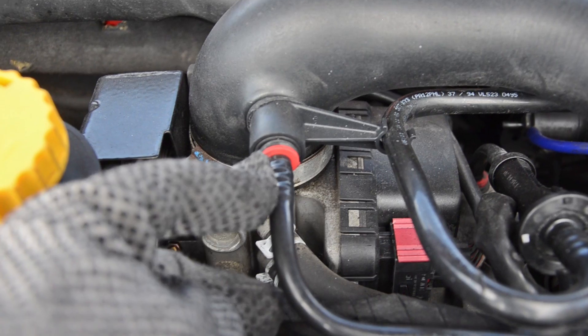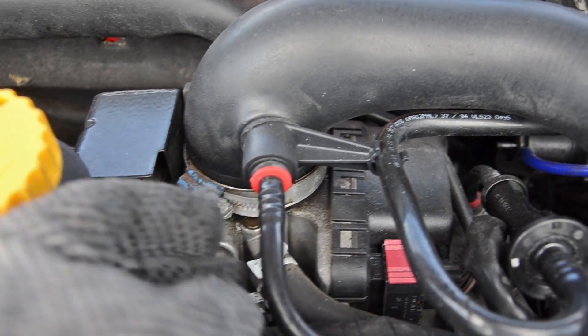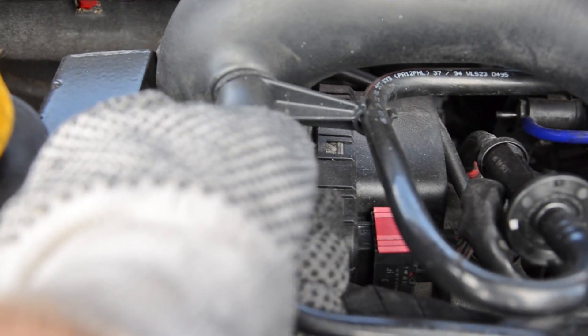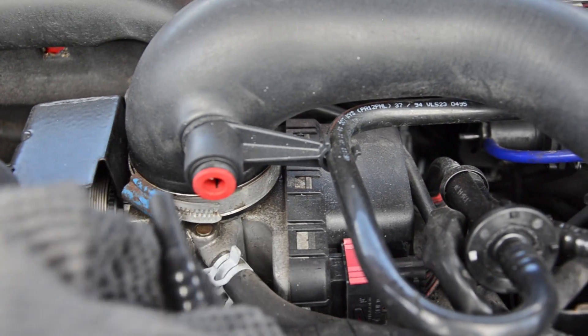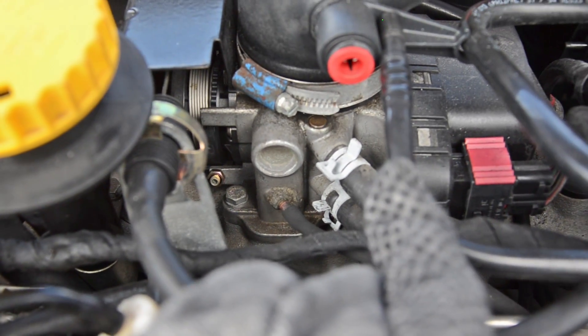I should also point out that you can remove this brake booster hose from the air intake pipe very easily. You just push in this red ring and then you can pull the hose out — like this. And then you'll have better access down to the vacuum hose.